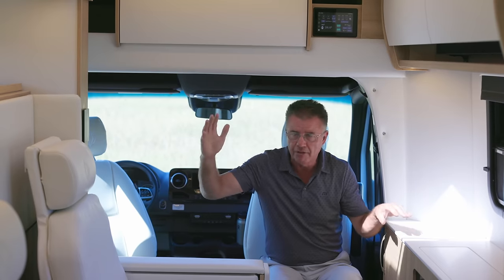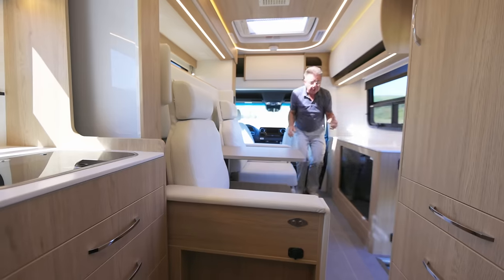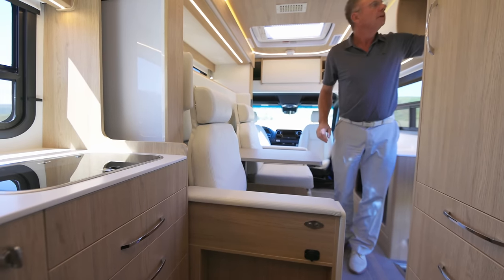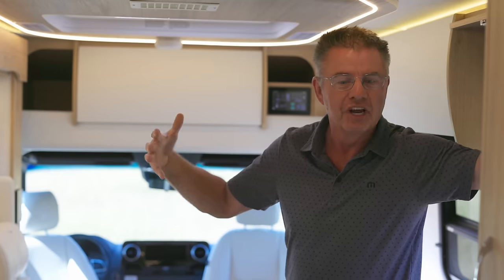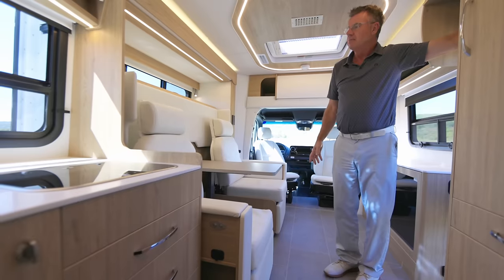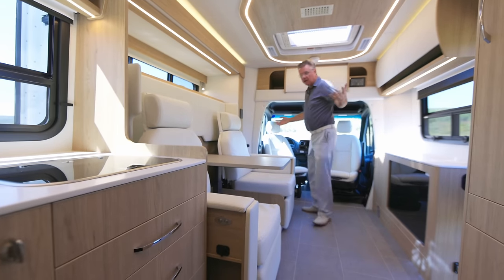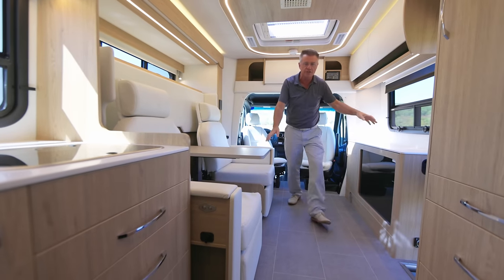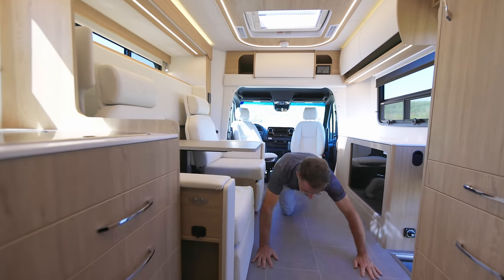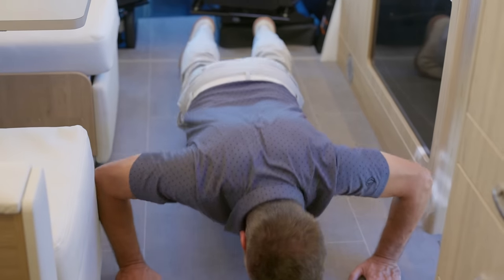You can still have the bed down with the slide out in. And now when I put the slide out back out, look how much floor space I gain, how much living space, how much breathing space. Look at that — slide out's now out and I can do my Pilates, yoga exercises in the morning, sit-ups. Look at this!